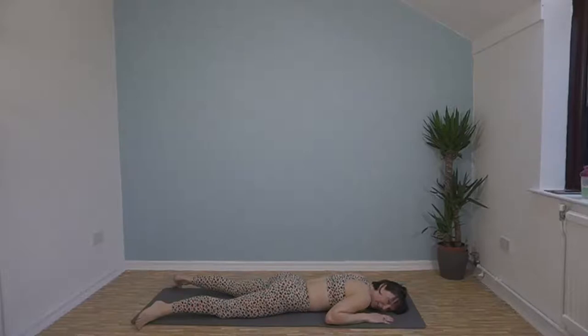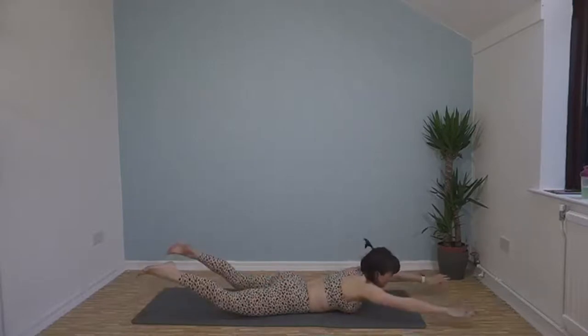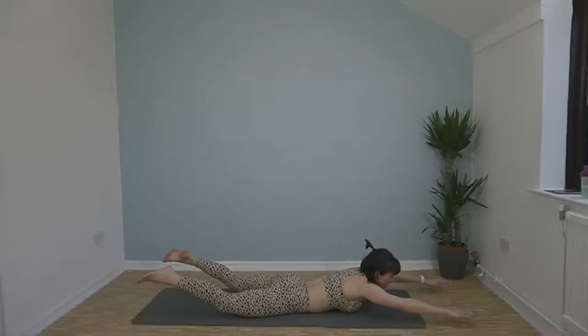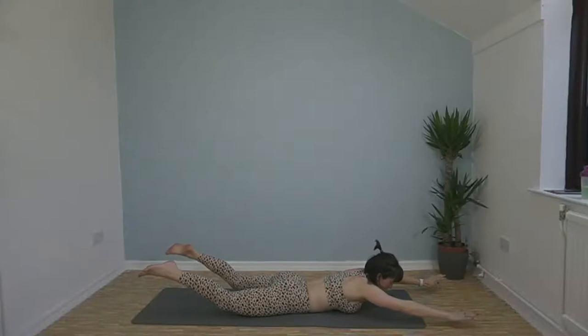Here we go — 3 seconds — hold it up here, it's like a back-to-front big dish. Imagine you're superman, superwoman, whatever superhero you want to be — we're flying, so actually it's fun! 10 seconds left — squeeze up, don't sit down.